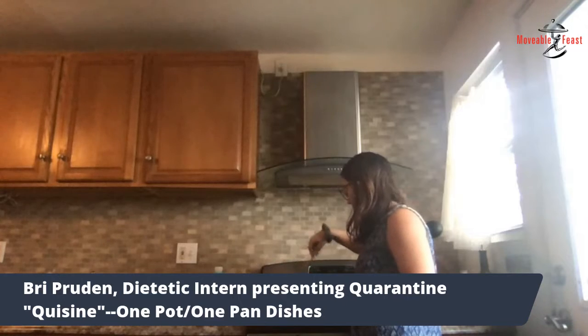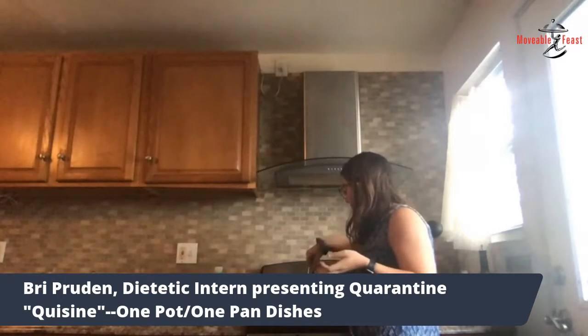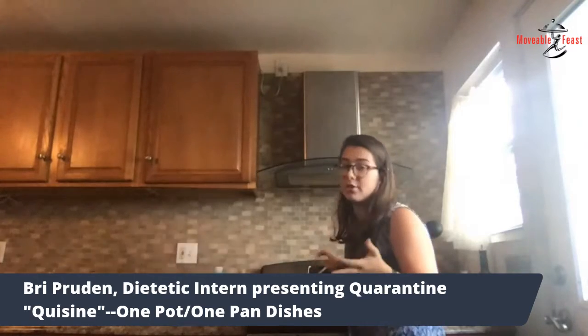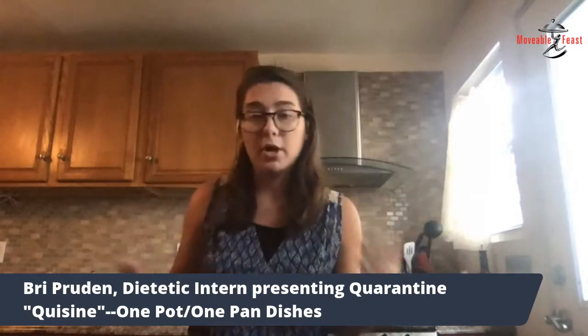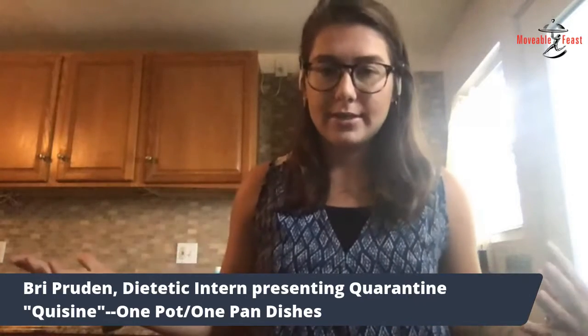You just want to cook these down until the onions are a little bit see-through and the peppers are a little bit softer. You don't have to cook them all the way right now because they're going to be cooked a little bit more throughout the rest of the meal.